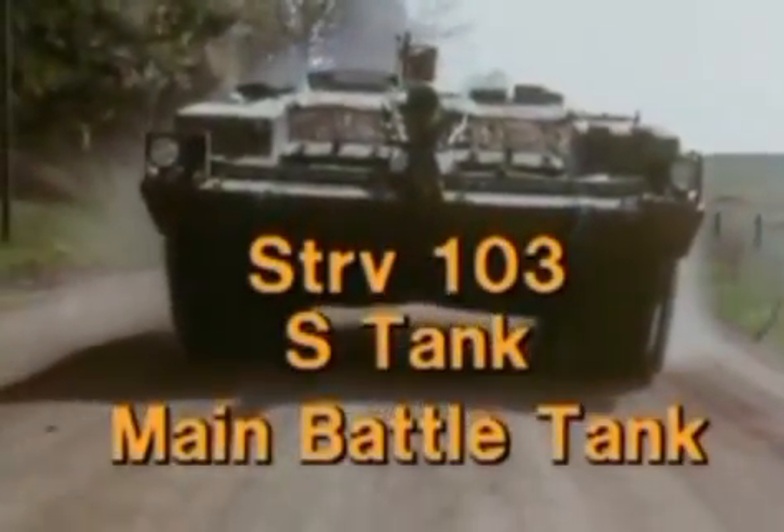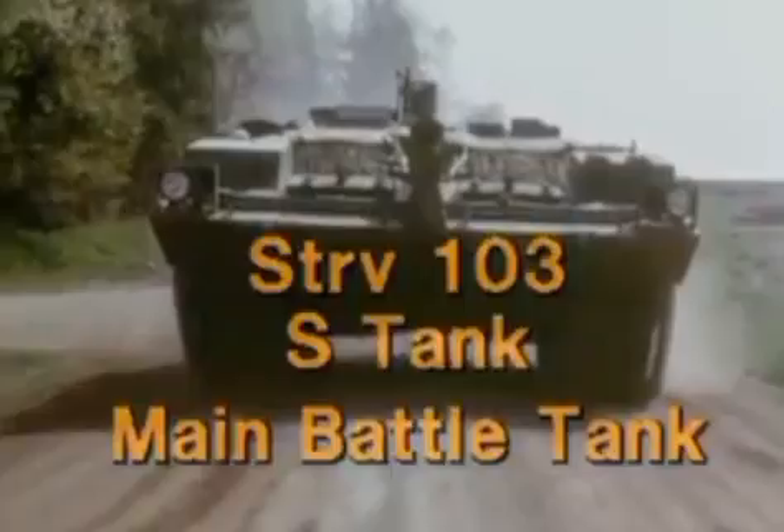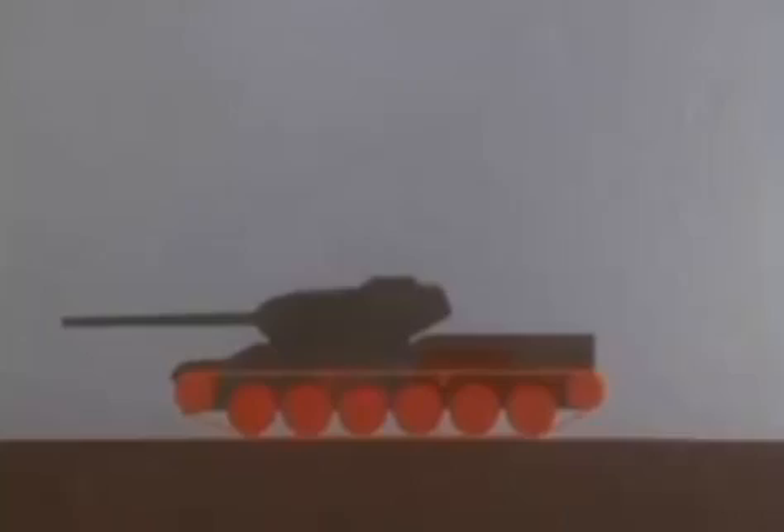Popularly known as the S-tank, some people believe it should not be called a tank at all because it lacks a turret. All tanks have a fully tracked chassis which gives them good mobility over smooth or uneven ground.